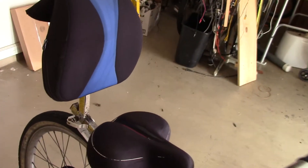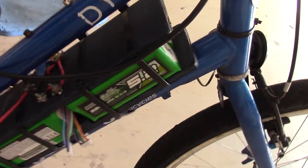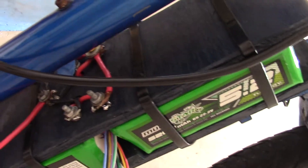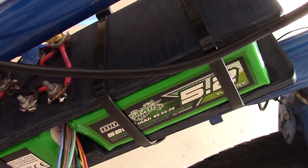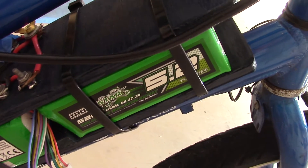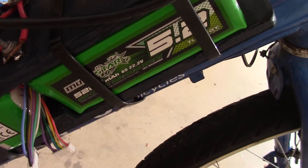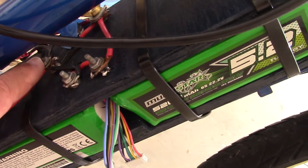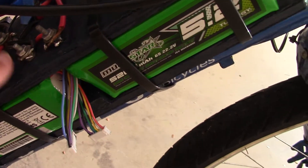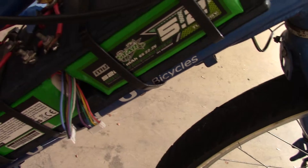Nice comfortable seat and backrest. And this is the other side of the arrangement. You can see there's the upper cross red wire for the positive, and then the series connection of these two sides. This is the common ground where my finger is. These two in series go here, and this is the output of the 48 volts.